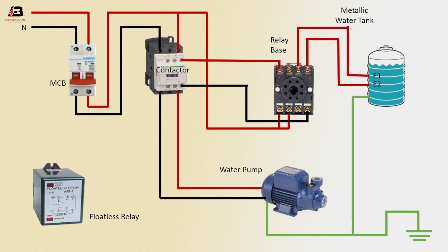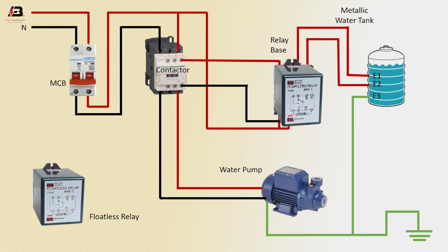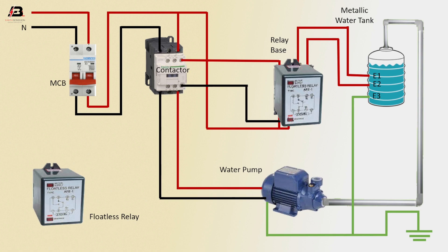Earthing connection to metallic water tank. Relay front site. Pipe connection from water pump to water tank. Now the circuit is ready for use.